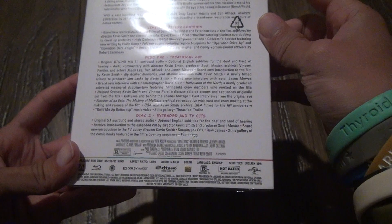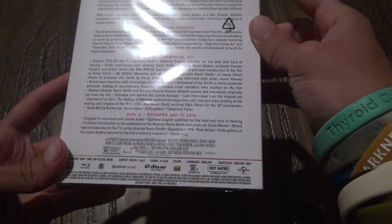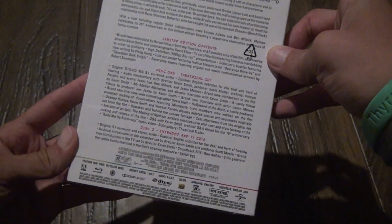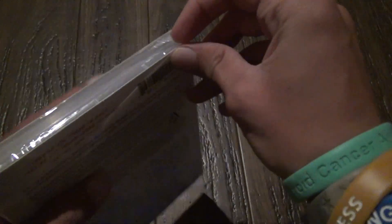It comes with 5.1 Dolby Digital or DTS. It's got all the things that you normally wouldn't see in a movie this old, but they restored it pretty well and it looks like they did a good job.